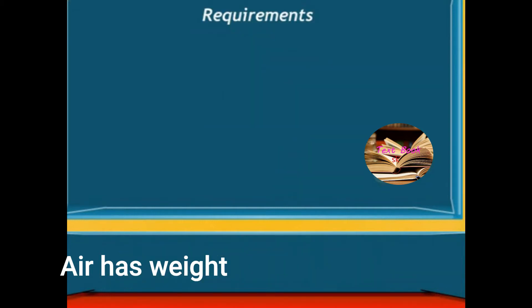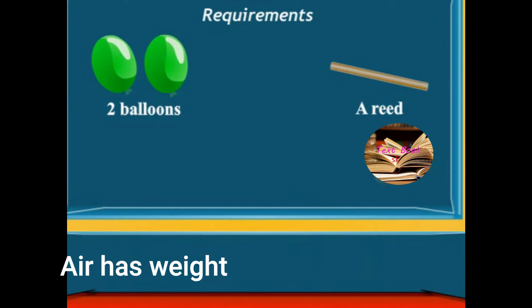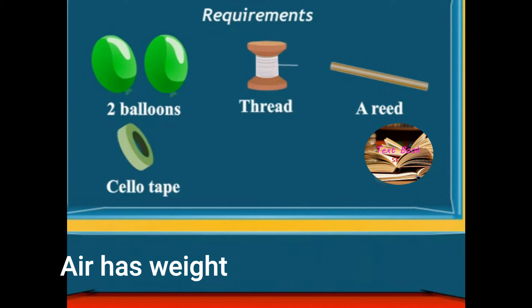Requirements: 2 balloons, a reed, thread, and a cello tape.